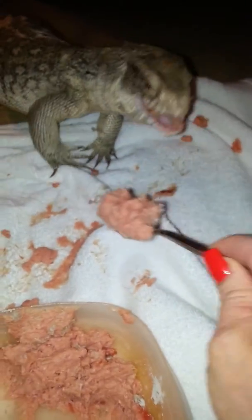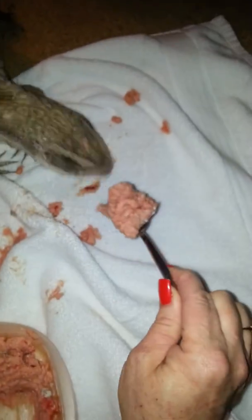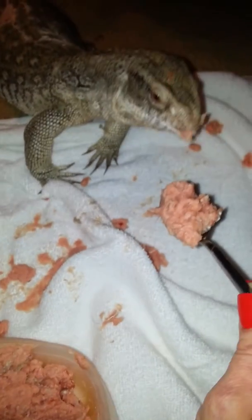Did you see the shadow? He's trying to eat the shadow. Look, can you see the shadow? That was funny.